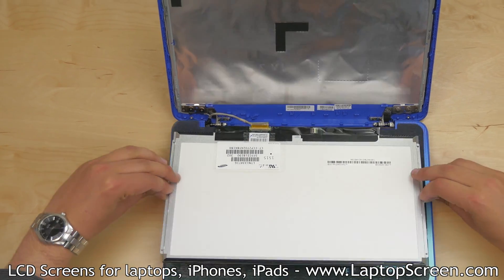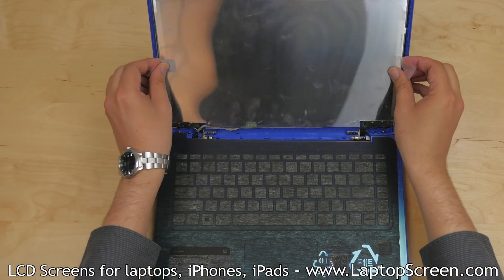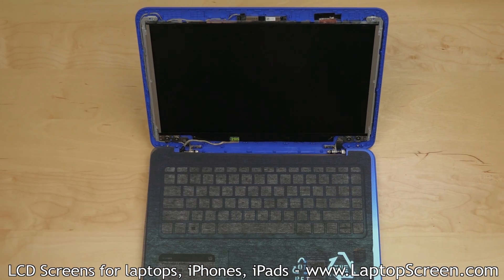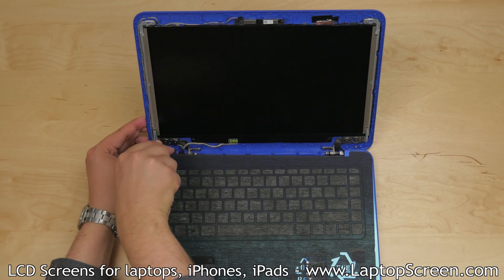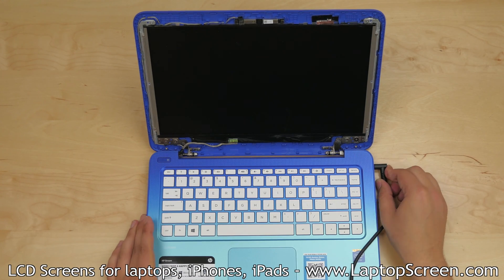Bend out the protective film tabs. Lift the LCD into the screen assembly and remove the protective film. Replace the four LCD mounting screws, one in each corner.